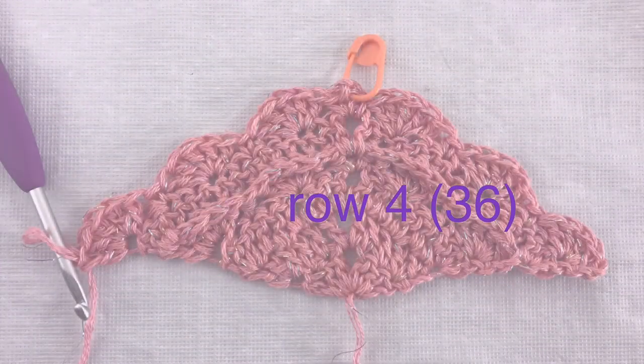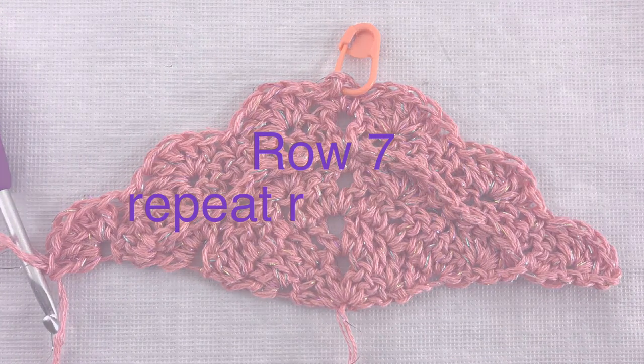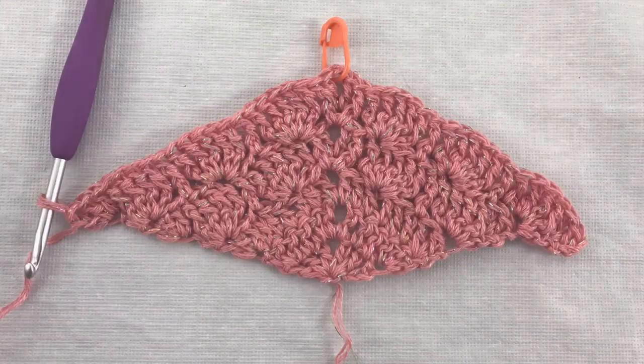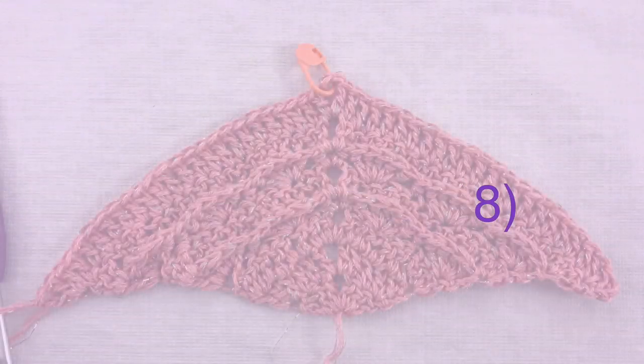In row 6 all you have to do is repeat row 4. In row 7 we will repeat row 5. And finally in row 8 we will repeat row 2.